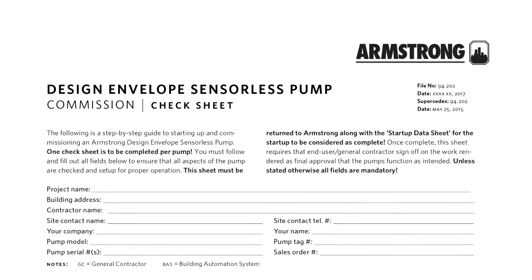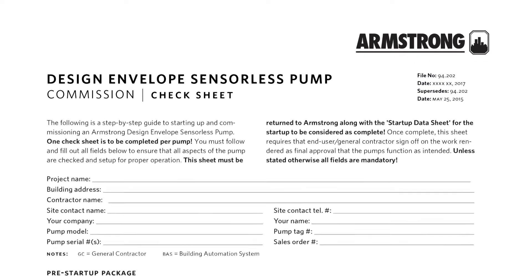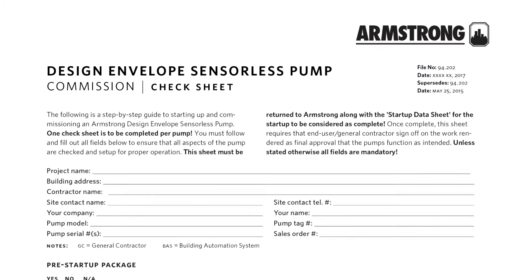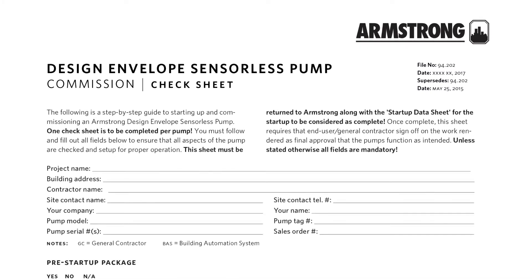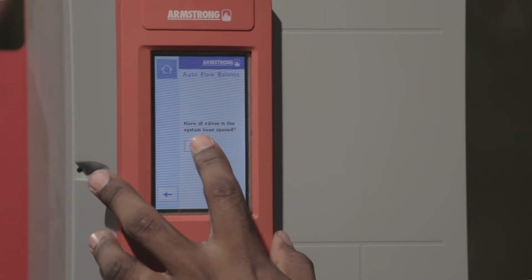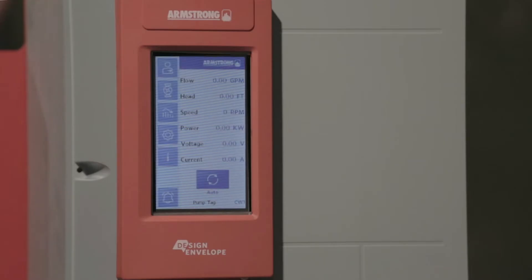Follow the Gen5 commissioning check sheet to program the required setup on the DEPC, including analog inputs, outputs, relay functions, and BAS control settings. For sensorless operation, go to the DEPC's pump configuration menu and perform the auto flow balancing function. Test in auto mode to confirm operation, then place in auto mode and verify the pump works as expected.